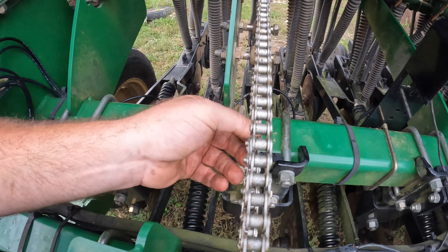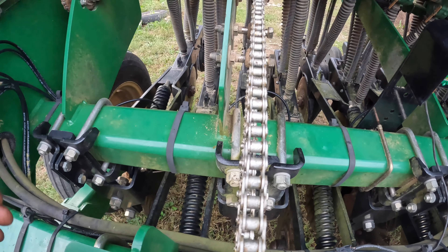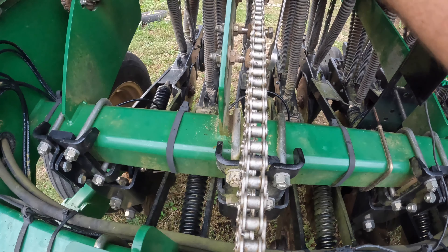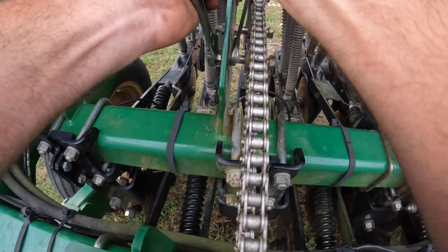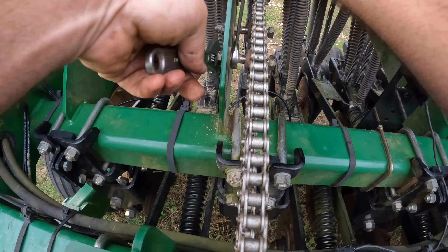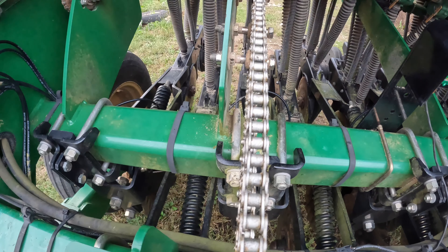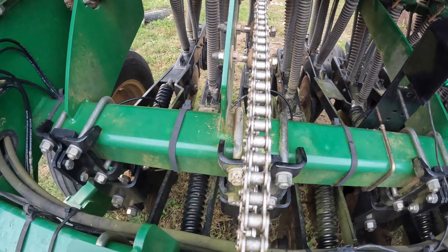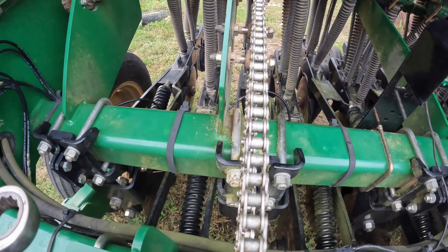That's probably very acceptable. I have a feeling that after it gets used the first 100 acres or so, it really is going to have to be tighter than that. I overcompensate a lot of the time, because I know people aren't going to maintain it, so I just try to do things enough to where they're going to last — hopefully until the next time that I get to see it. And that doesn't always work the way I envisioned it, but sometimes it does.